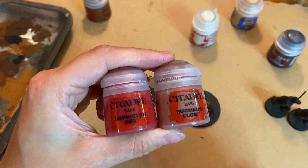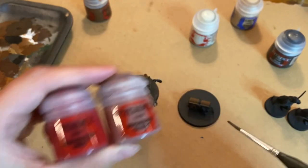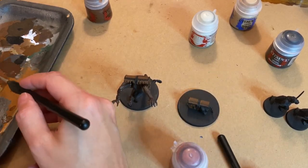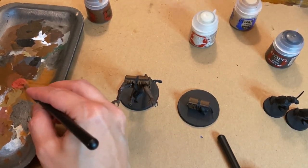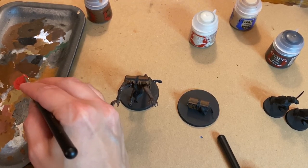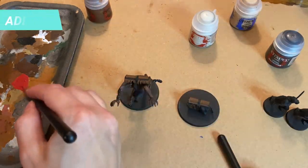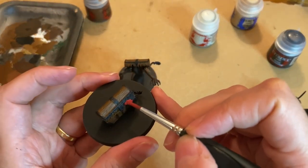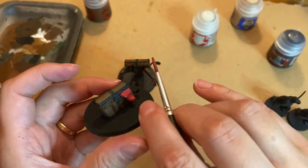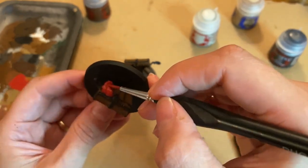The tongue base will be a mix of 1-to-1 Mephiston Red and Bugman's Glow. Since the paints have the same acrylic base, you can easily mix the colors together to reach the desired tone and save yourself from buying specific colors. Don't forget to add water to the mixture to help dissolve both colors together. I did this to dim down the saturation of the Mephiston Red and to blend it a bit better with the chest color.